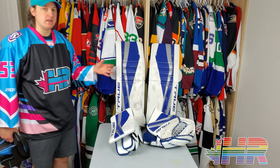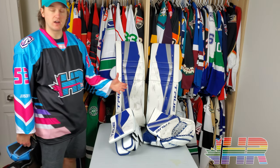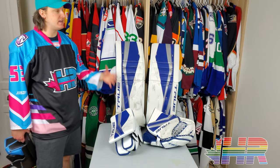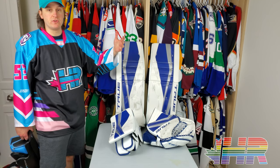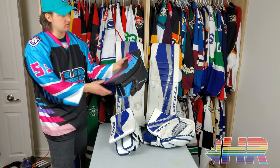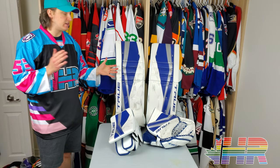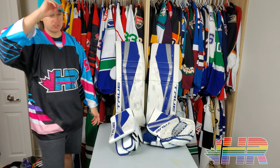Before we begin, this video wouldn't have happened unless Just Hockey allowed me to take their demos home for a week and make a ton of content, putting this thing through puck machines and a bunch of tests. Huge thanks to them. Please support them — check the links in the description to their Instagram and website. I ordered a custom blocker through them and the experience was phenomenal, really smooth. I bought stuff through them before I ever talked to them about videos, and everything was really good.